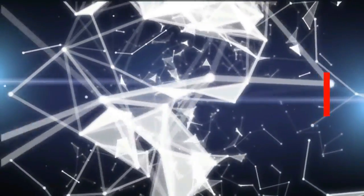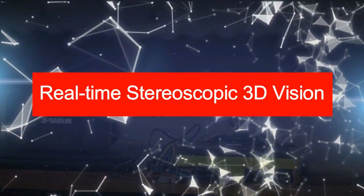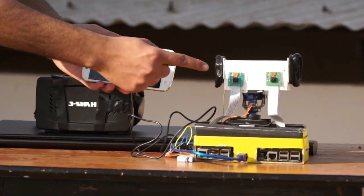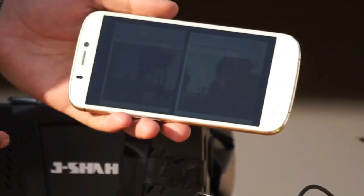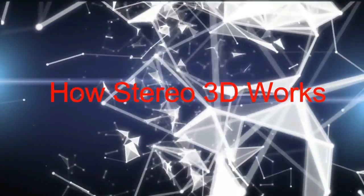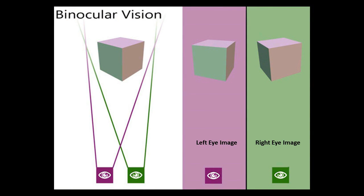Now let's come to the first feature of the project: real-time stereoscopic 3D vision. This vision is achieved through twin cameras mounted on the system. These cameras continuously stream live video feeds to the display without any lag. These video streams are used to construct the 3D stereoscopic vision inside the headset. Stereoscopic 3D works on the principle of binocular vision, which is the combination of the left and right eye images to construct a 3D image.